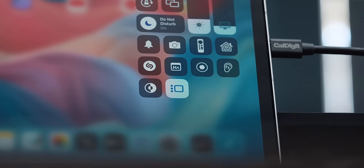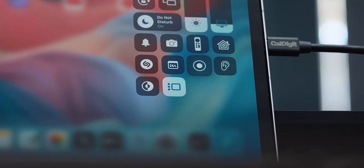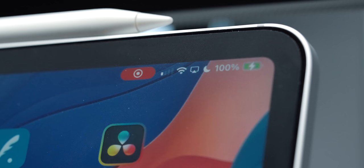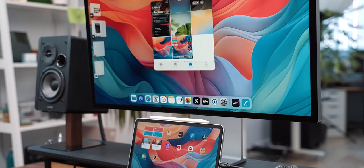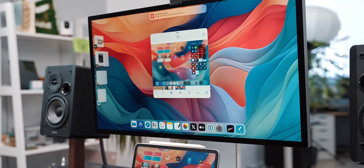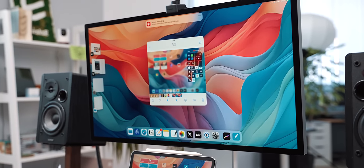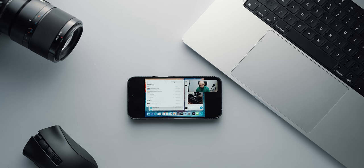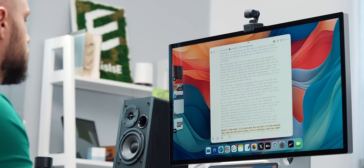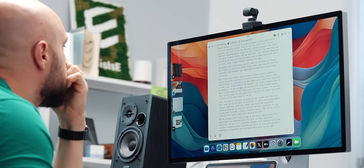A few things I noticed while using the iPad exclusively in this setup are the actions of screen recording and screen sharing. When doing a screen recording, the recorded screen is only the iPad — the monitor does not exist there. Same goes for sharing your screen while in a meeting: the shared screen is the iPad's screen and not the monitor, which I guess is not that bad knowing that the monitor is a private place to hold important notes.